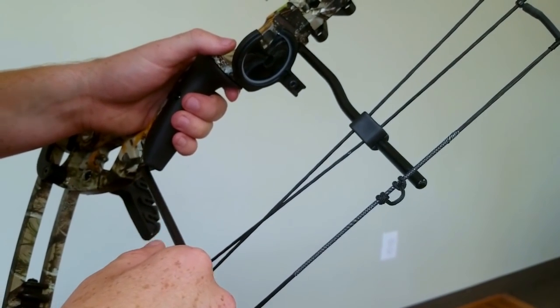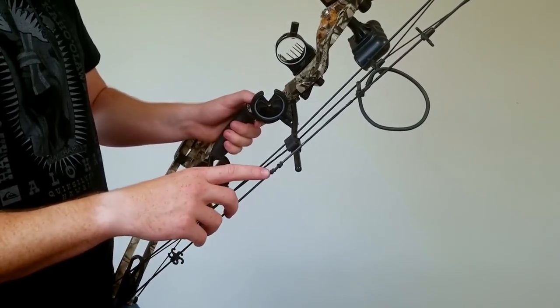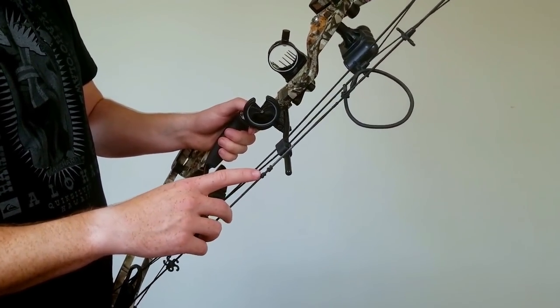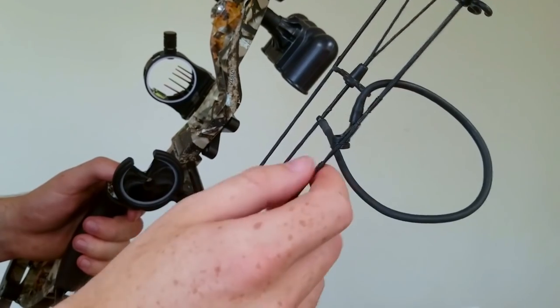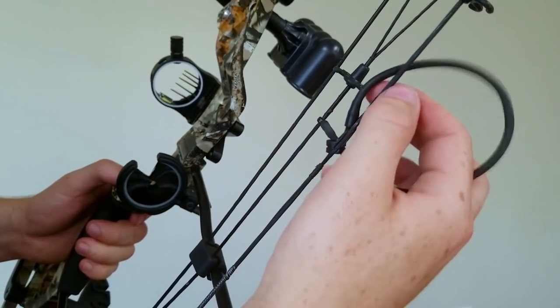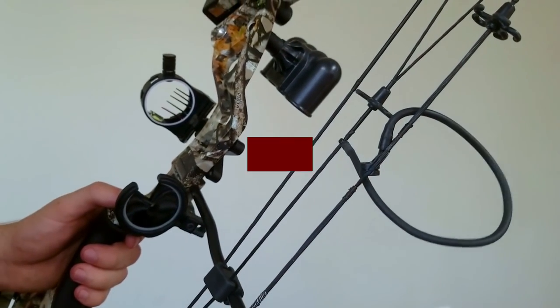Your peep sight is the next piece. It comes from the factory at about six inches — a good starting point. The height you need depends on your draw length. It is adjustable: pull the bottom tie a little, pull the peep down slightly, then pull the bottom tie all the way down. Move it to whatever height is comfortable when you're at full draw.